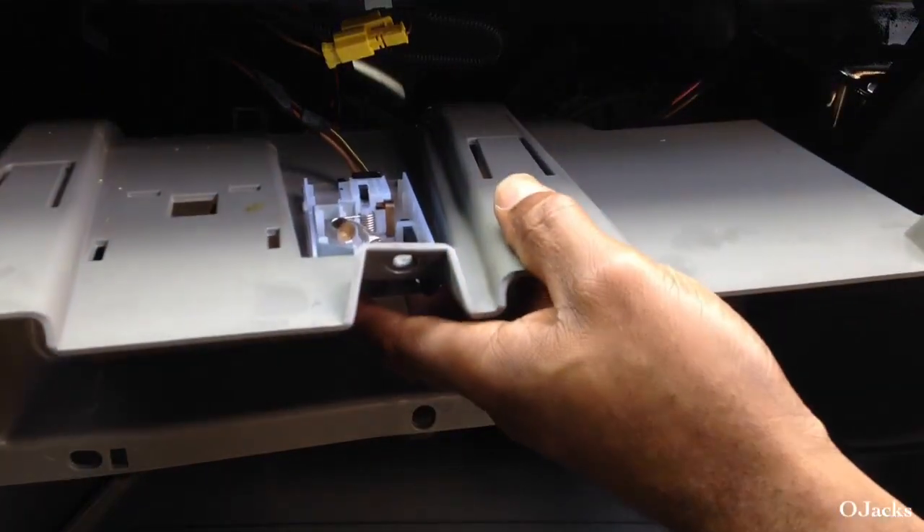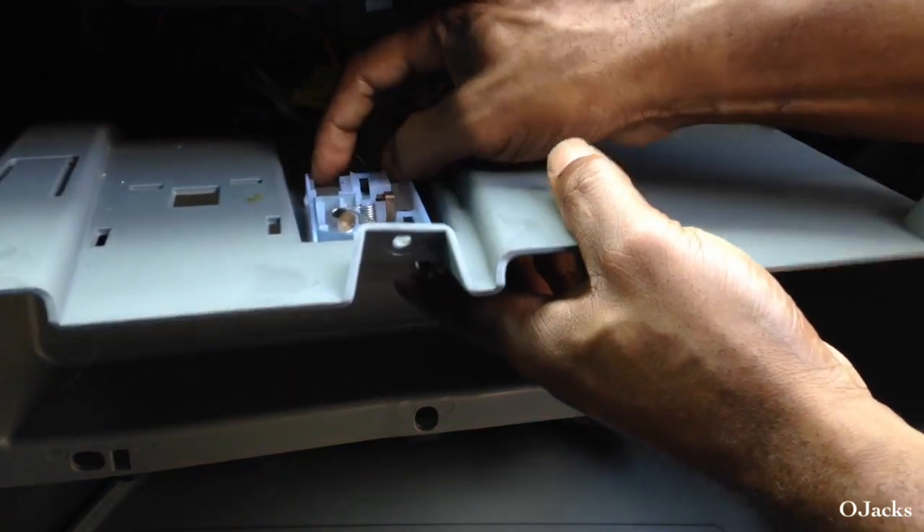It drops down, then you have to disconnect the power connector for the light.